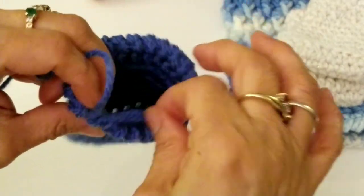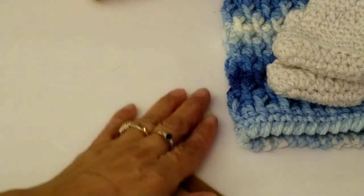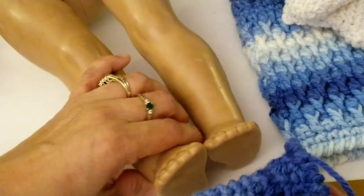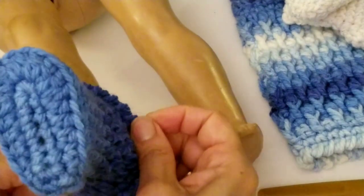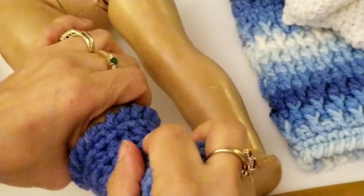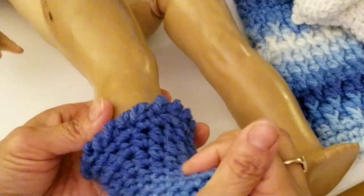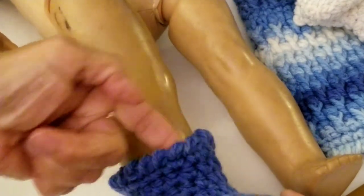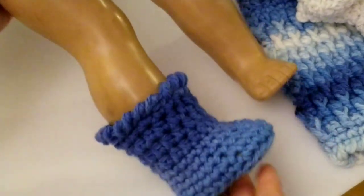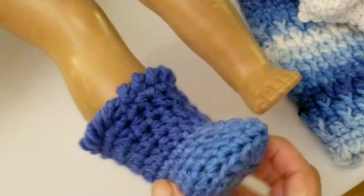Let me cut the string off. I have a doll here to try it on so you can see how it looks. This is an American Girl doll. Just bring her feet over and put it on like this — push it on and tug. And there we go — that's how it looks on the doll. It fits the doll perfectly. There's the little edging; it gives it a little more room so it goes over the foot. And it's done.